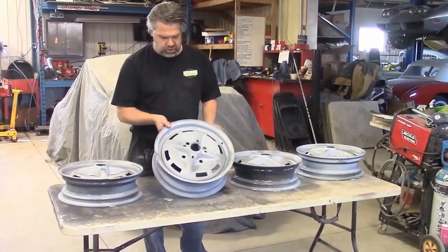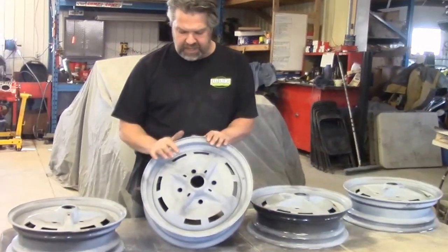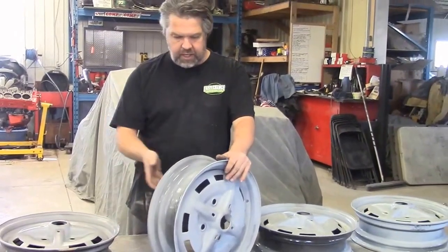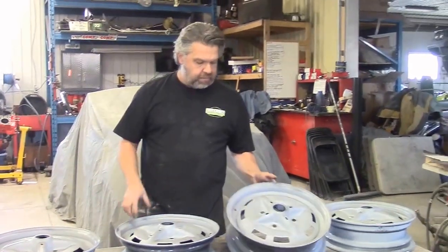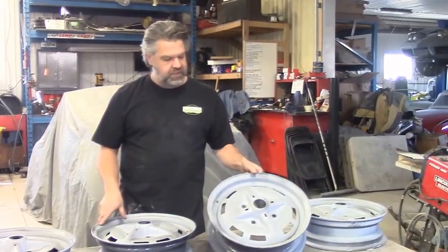In the last video that we shared with you, the wheels had the black epoxy on them. What we had done is we had sprayed all four wheels with a special two-part black epoxy that bonds to the bare steel, which seals the metal and protects it from rust later on.